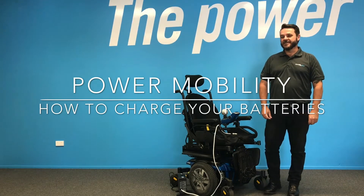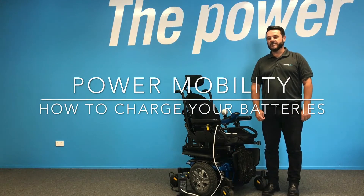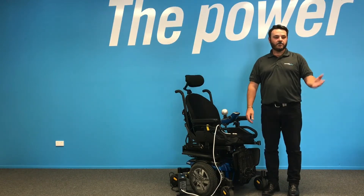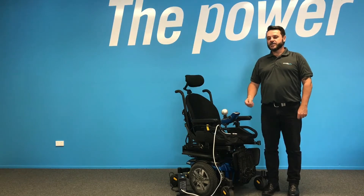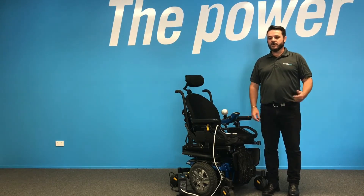Hi, I'm Nigel from Power Mobility. Today we're going to run through charging batteries, whether it be for a new power chair or a new scooter. Always remember that new batteries must be fully charged before you actually use the power chair or scooter.